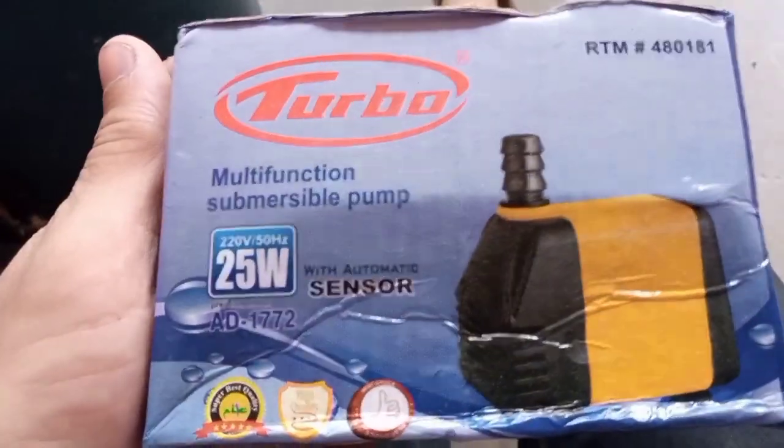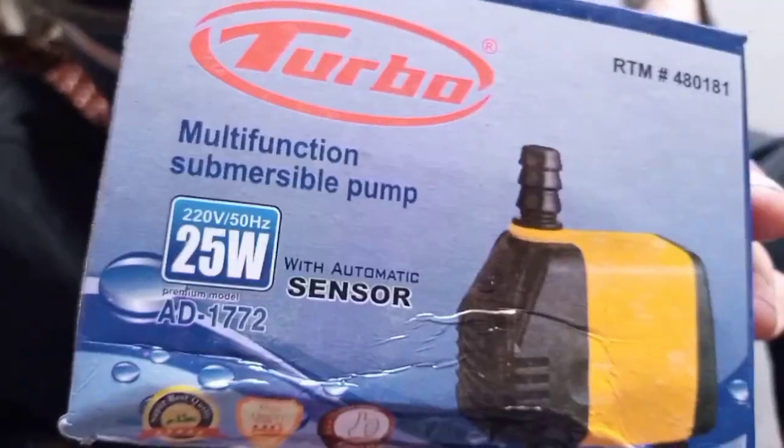Hello, this is a Turbo company — a submersible pump. This is 500 rupees. It is an automatic sensor pump, 25 watt.